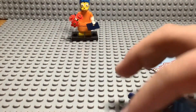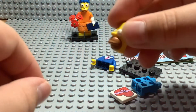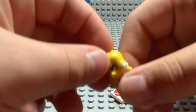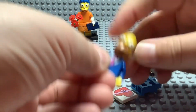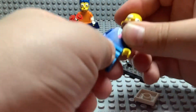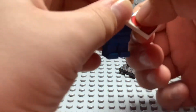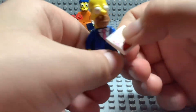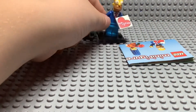Homer. We've got Homer. I really like that head piece. This is a cool minifigure. I didn't get any of the Simpsons sets, though, because that's when I was pretty little and couldn't watch The Simpsons. Here we go — we got Homer.